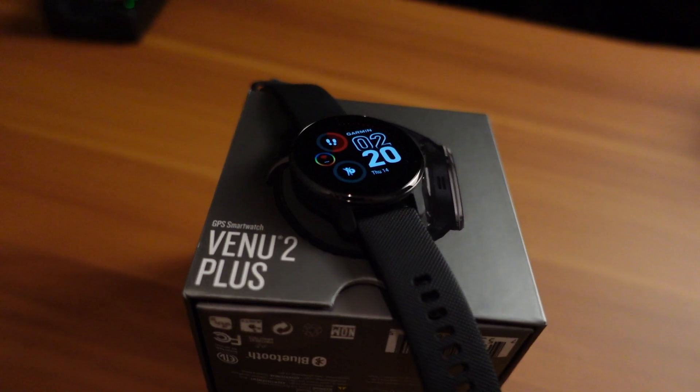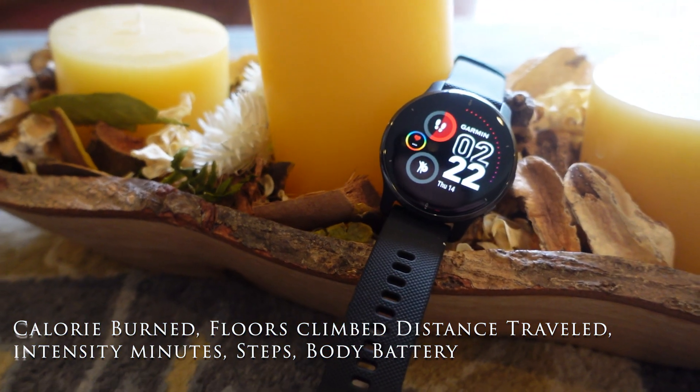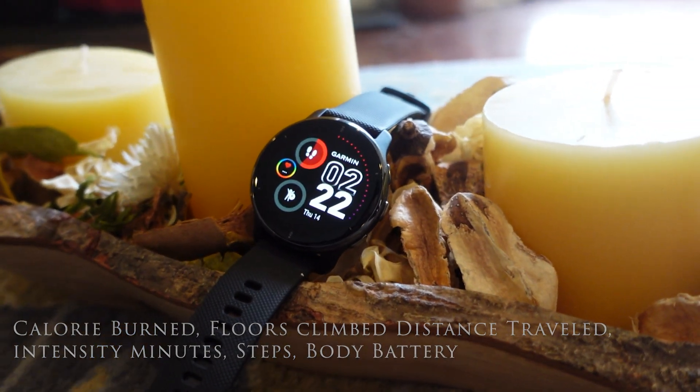It has a bunch of different running profiles, golf features, outdoor activities, cycling features, and kid activity tracking. For activity tracking it tracks calories burned, floors climbed, distance traveled, intensity minutes, and steps. It also has Garmin's Body Battery feature, which lets you know how much energy you have left — it depletes throughout the day but increases if you take a nap.